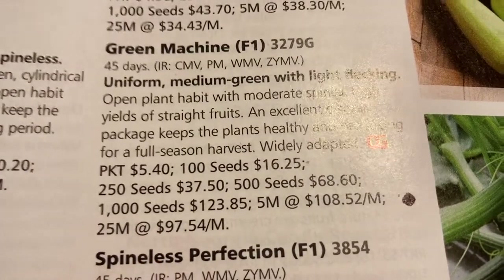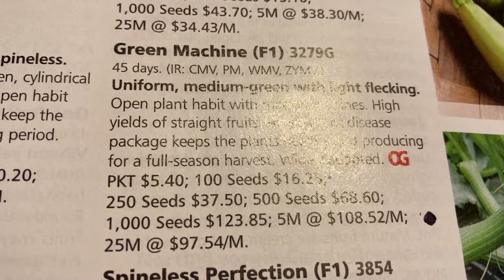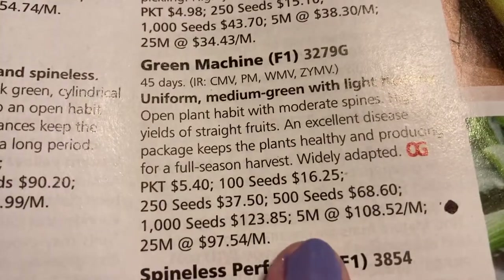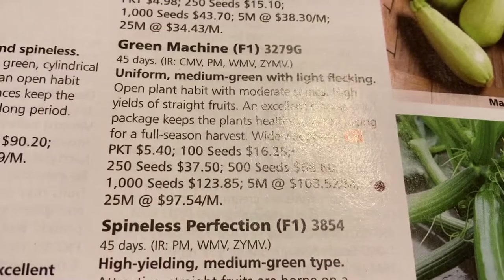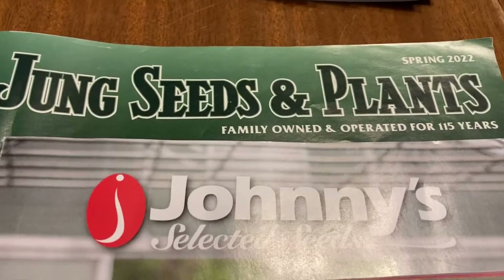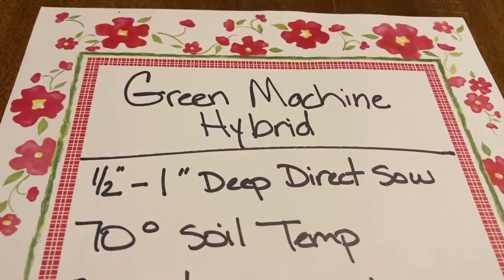And lastly, in Johnny's you can get a packet for $5.40 — but that packet is 30 seeds. So that's not too bad at all; that's probably your best bargain since everyone else was 10 seeds. You've tripled the amount for about a dollar to a dollar fifty more. So the catalogs that carry it are Pine Tree, Johnny's, and Jung's, which is where I bought mine — all 2022 editions.